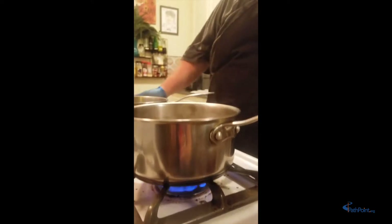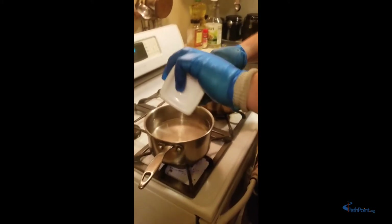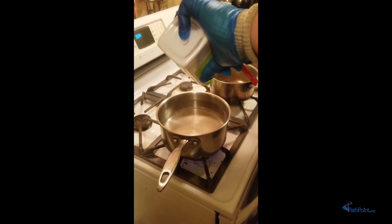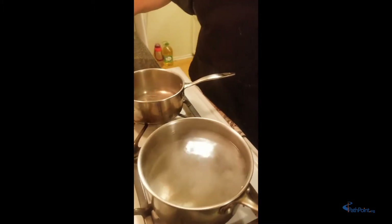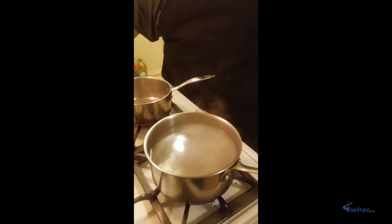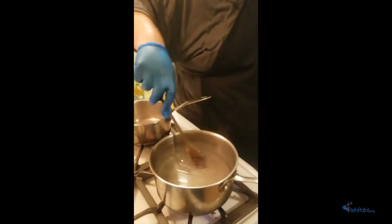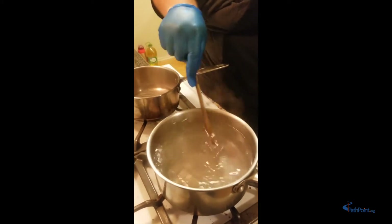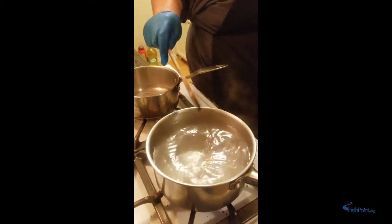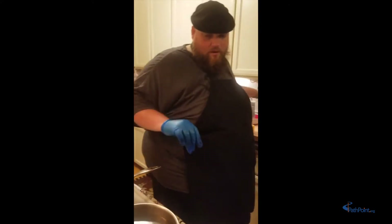We're going to start at a pretty high medium heat and add about two tablespoons of salt — I already put one in, so we're just going to add one more tablespoon. We're going to give it a little stir with our wooden spoon, and that's going to help flavor our pasta. Now that our water is in there, we're going to wait for it to come to a boil and work on our cheese.